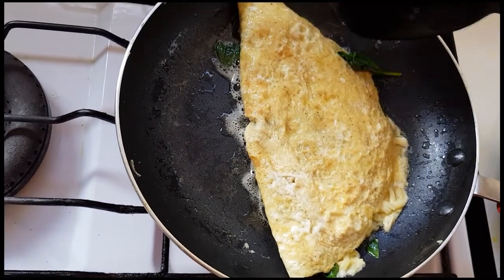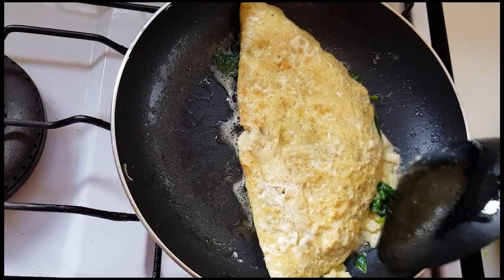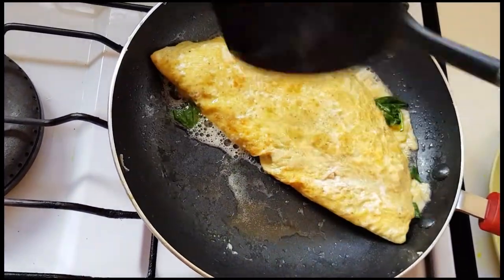You can eat the cheese, which is very good.